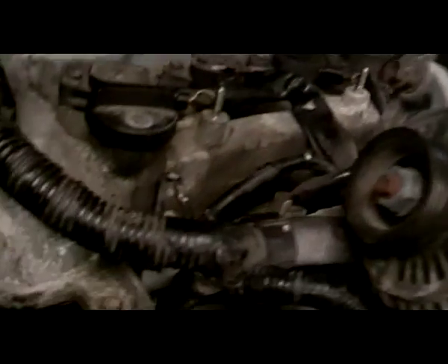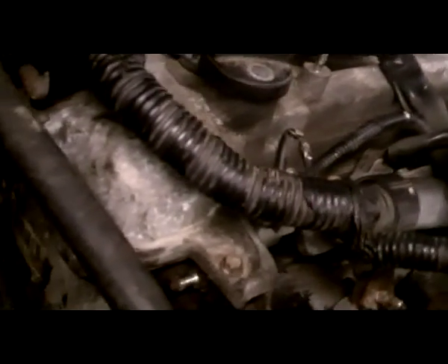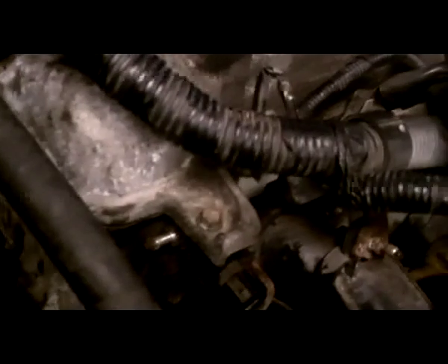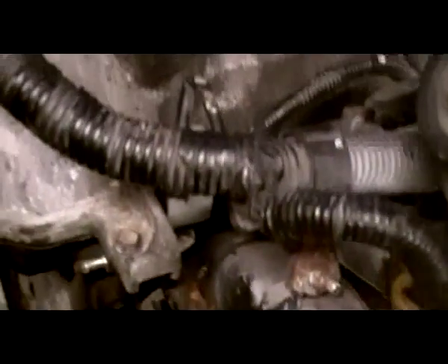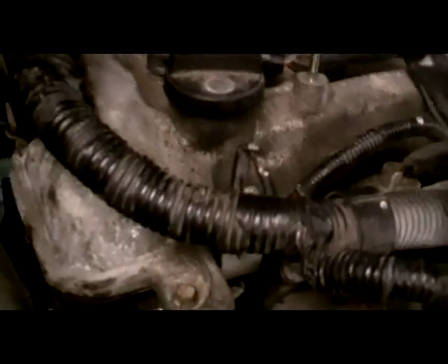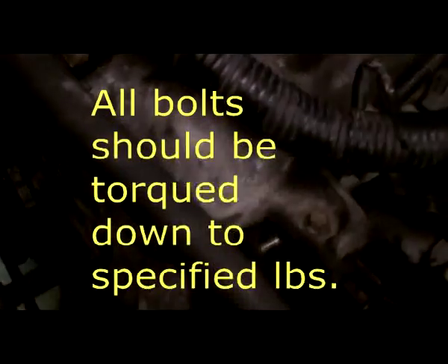Now we got all of our timing chain in and got it all marked. You just reverse the procedure as far as putting the covers and everything back on — put your front cover on, your valve cover, and start putting your belts back on the same way they came off. We've got to get a water pump; this one had a lot of miles on it and we figured we ought to change it while we were in that far. So get the water pump on and we'll be ready to fire it up.